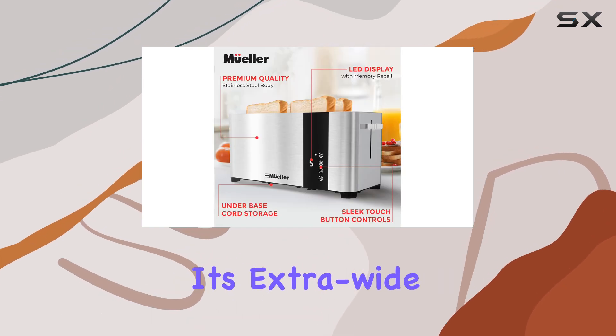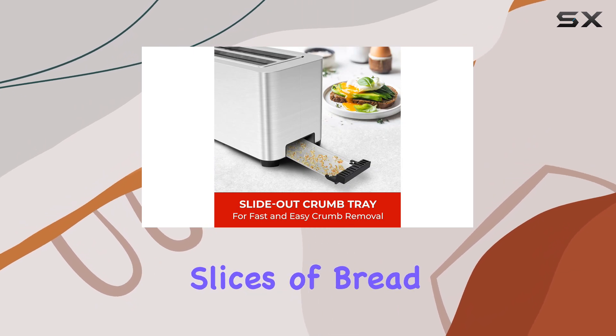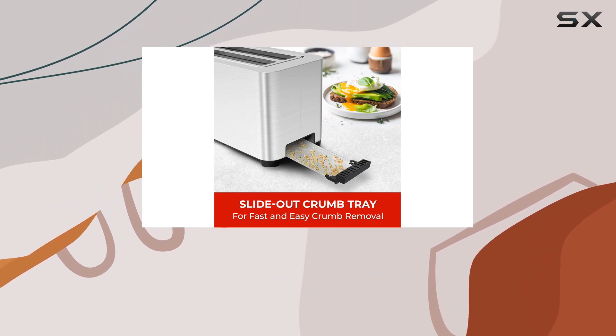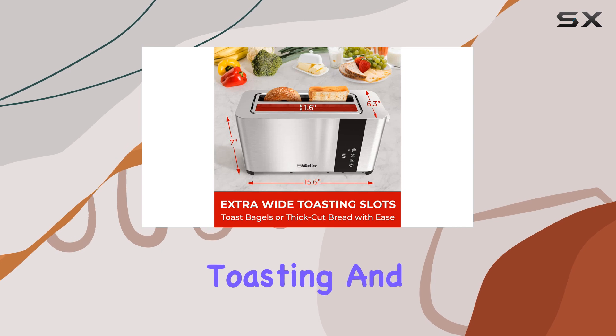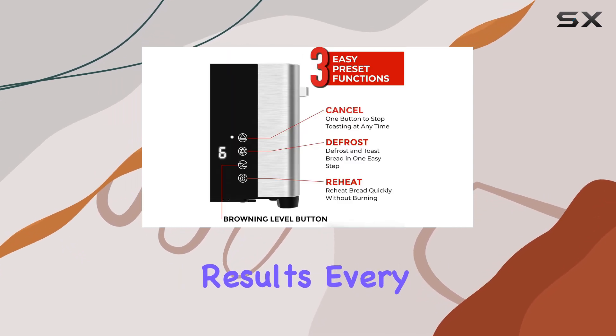One of the standout features is its extra-wide slots, accommodating long and thick slices of bread with ease. The self-centering slot guides ensure even toasting, and the intelligent heating technology delivers consistent results every time.